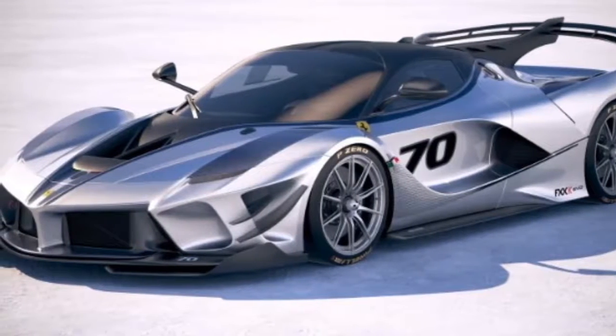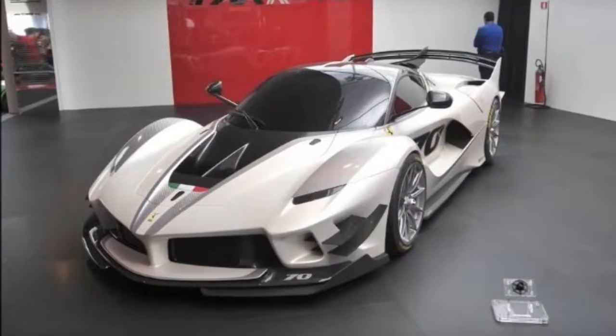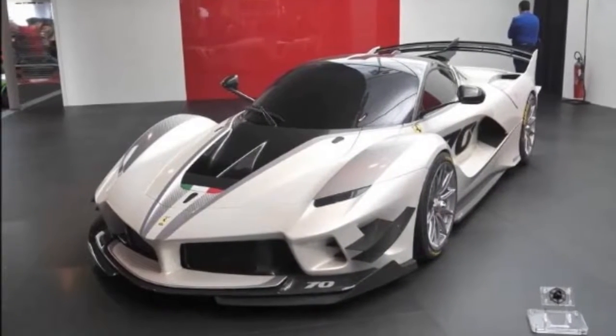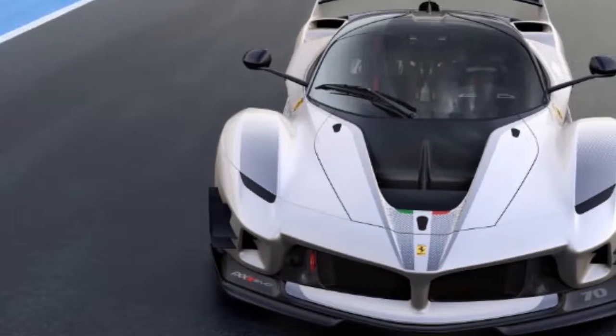Just like the FXXK, the Evo is not homologated for road use, and production will be limited to only a few models. However, the Evo is also available as an upgrade to the standard FXXK.